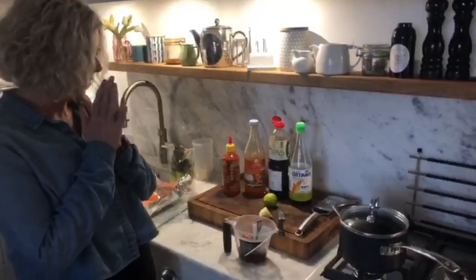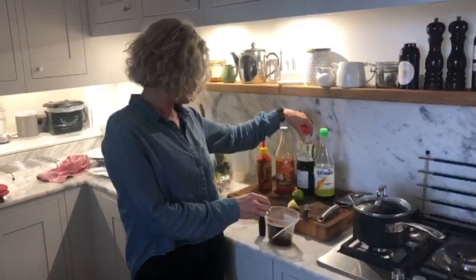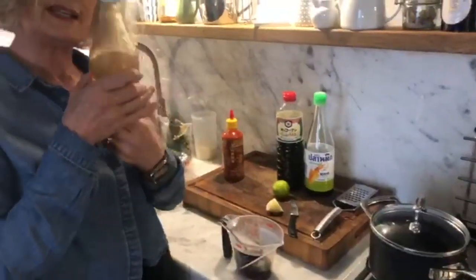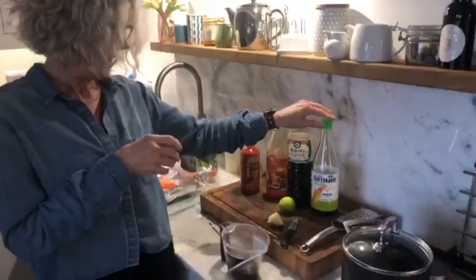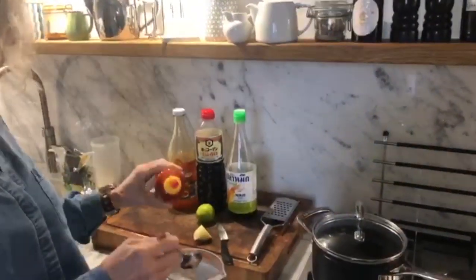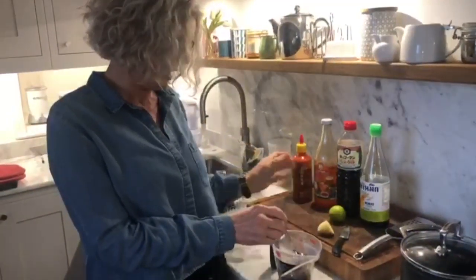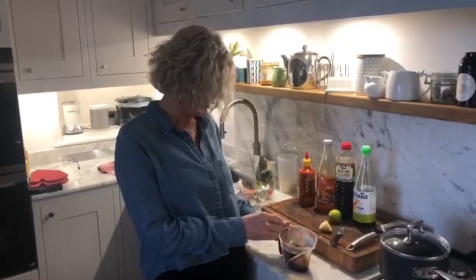First of all we're going to start by making the sauce. I've put three tablespoons of soy sauce in there — dark soy sauce. Three tablespoons of luscious sweet chili sauce. I've put a tablespoon of fish sauce in and I'm now going to put a tablespoon of sriracha. It's pretty chili-ish, pretty hot, but if you don't like it quite so hot, use a little bit less.